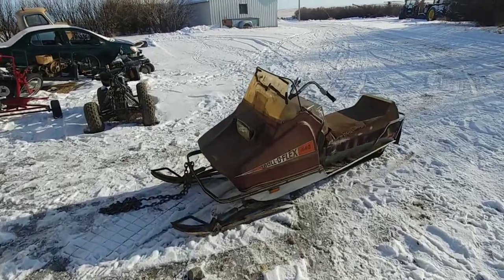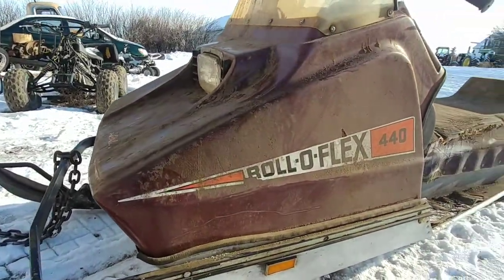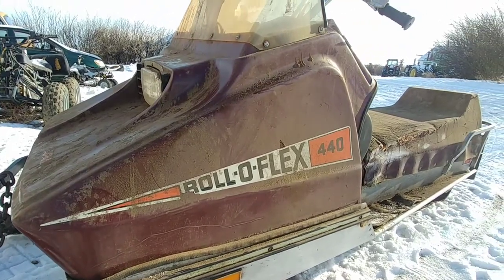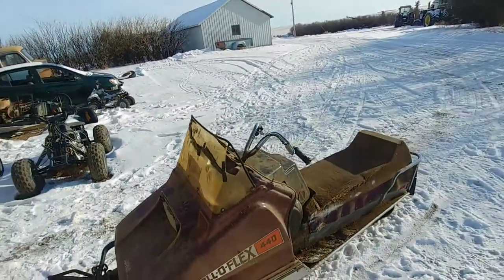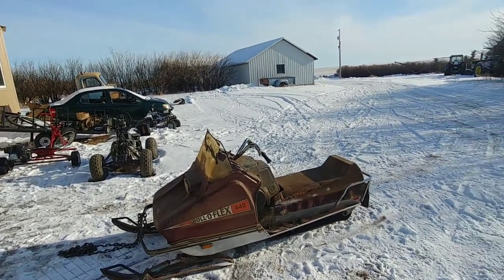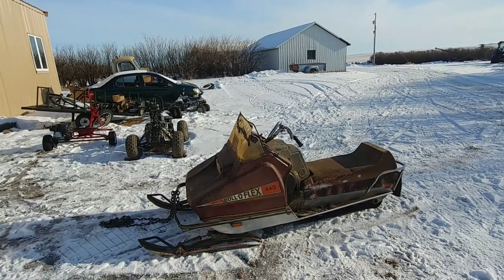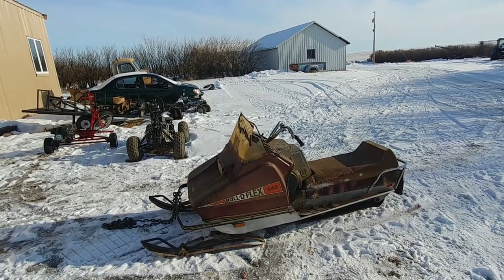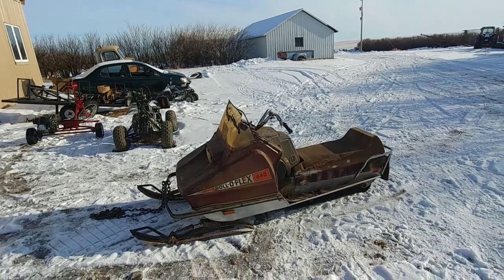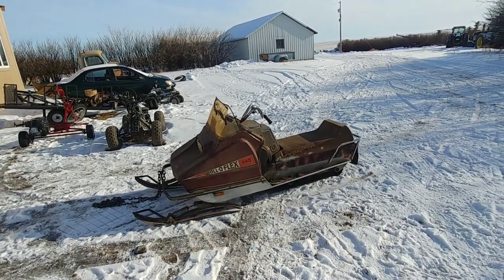Here's what the anticipation's been all about. Just got this sweet Roloflex sled — got the 440. The old man's coming back with the other two. We got this 440, plus a drop-in ready 440 motor to go with it, and we also got two 340s as well.